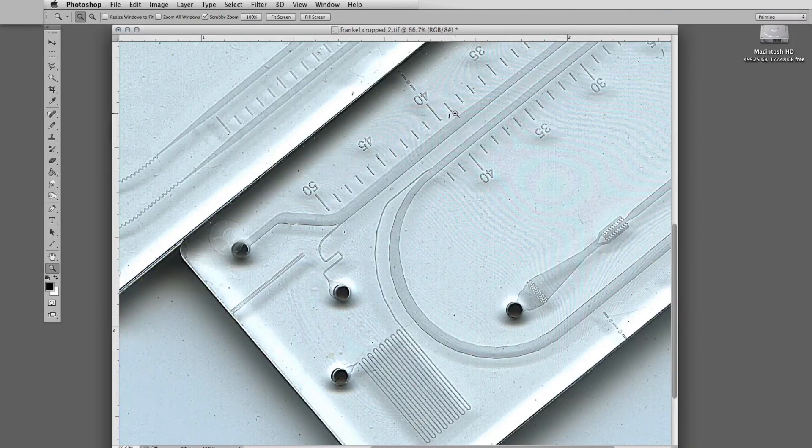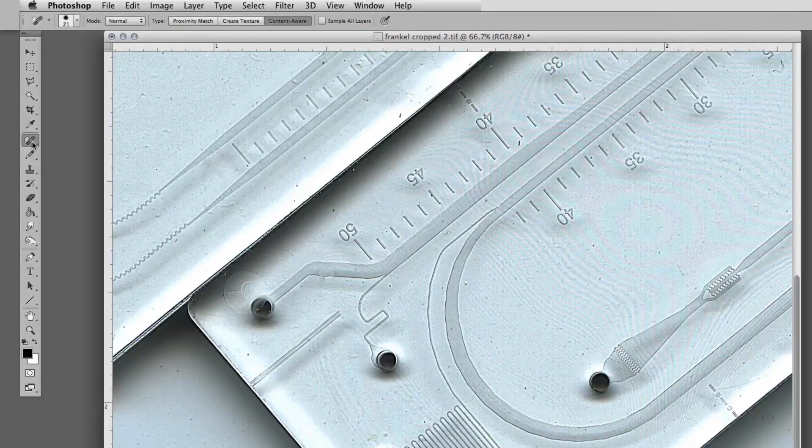We're getting some real clarity here, which is what we want to show. But as I said, we are also getting some junk, which if I decided to get rid of — with the healing brush — a little bit here, get rid of this, get rid of this.